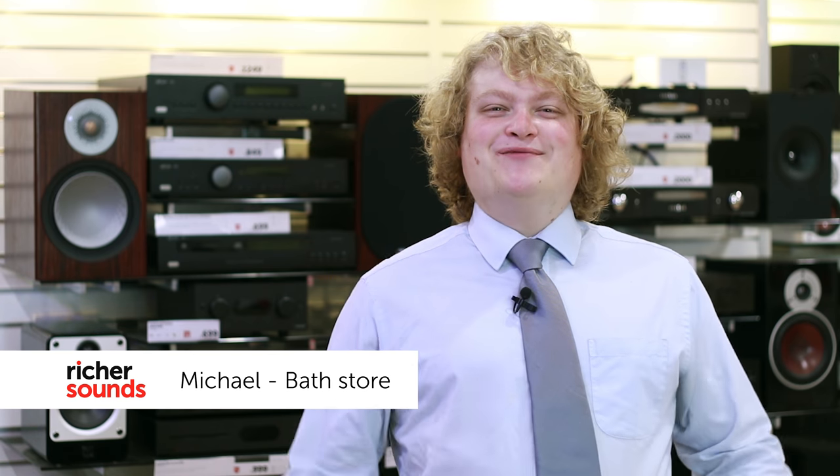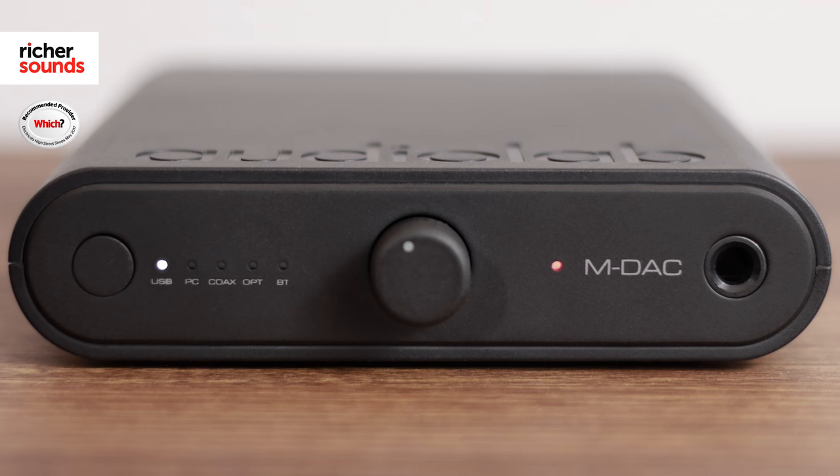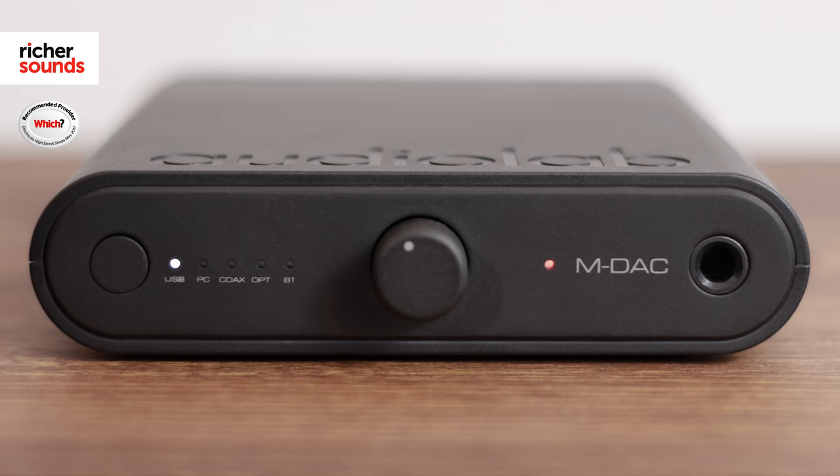Hi, I'm Michael, welcome to Richer Sounds in Bath. Today we're going to be taking a look at a portable digital to analogue converter from legendary British hi-fi manufacturer Audiolab. The MDAQ Mini is part of the award-winning MDAQ series and the company's first truly portable DAC. Join me in the demo room and we'll take a look.